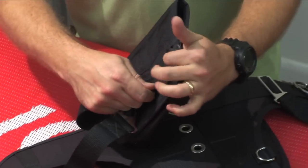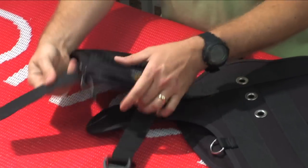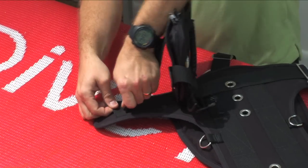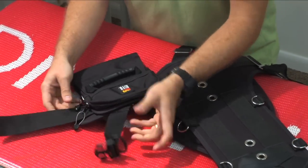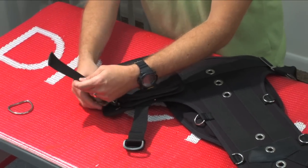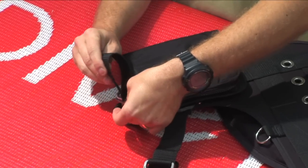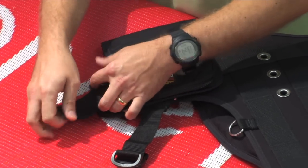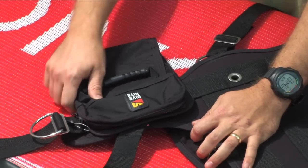Now it's a simple matter of passing the webbing back through all of our webbing loops, including the hip pad webbing loop. Put your D-ring back where you want it to be placed, generally where you can reach it. And now this weight pocket is locked in place.